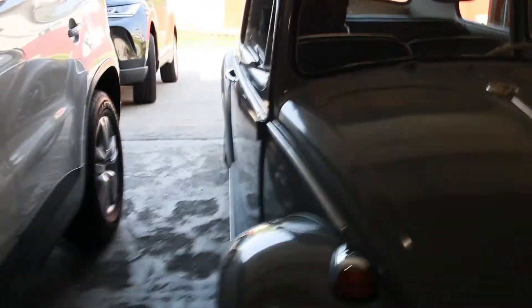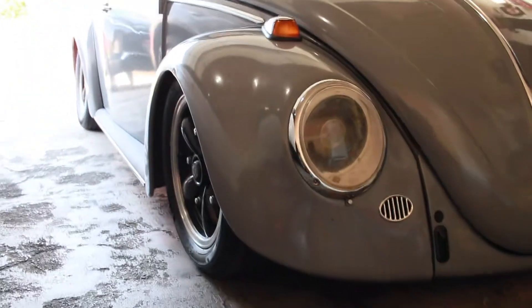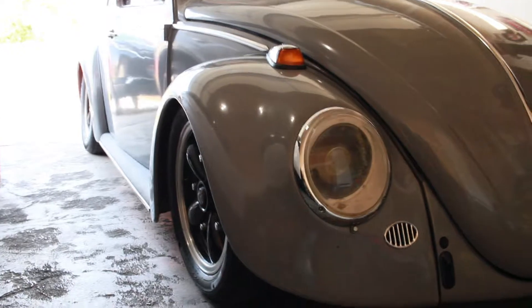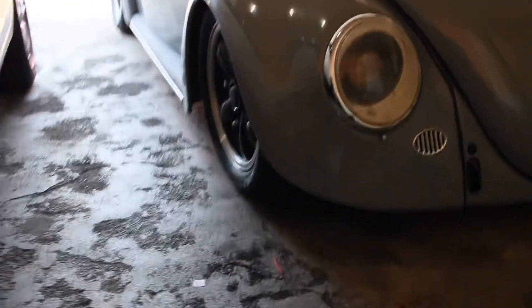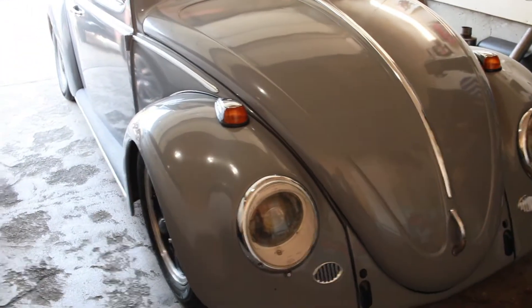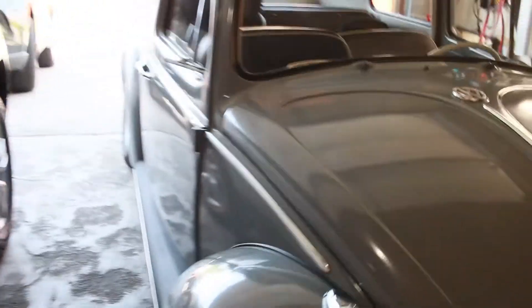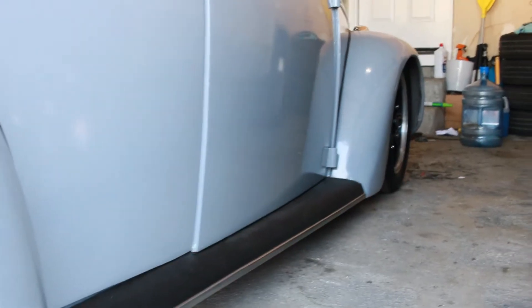Alright guys, so home — let me know what you guys think of the new setup, it's crazy. It is low, I actually scrape a lot. I only scrape on the sway bar because I just re-welded my sway bar and shortened it up to my specs. It rides really good — I just lifted it up a little bit and I think this is like the perfect ride height.